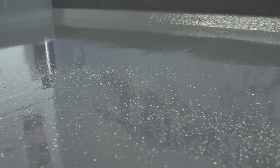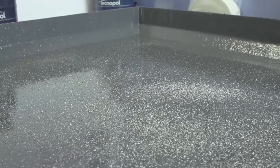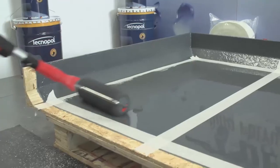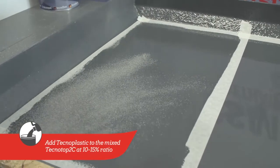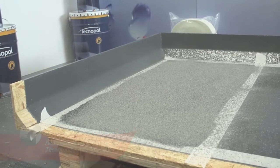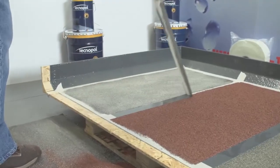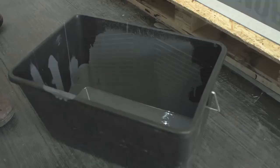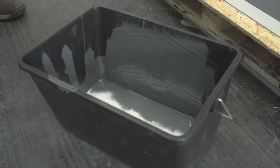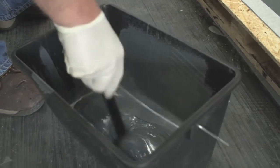For balconies and walkways, anti-skid finishes can be applied to the Technotop 2C. Depending on the desired level of anti-skid required, silica sand or mineral chippings can be added to the Technotop 2C while still wet, allowing the top coat to dry before sweeping the loose chippings off. The masking tape must be removed immediately after the anti-skid has been applied. For an encapsulated, finer anti-skid, you can add Technoplastic to the mixed Technotop 2C at a 10 to 15% ratio.